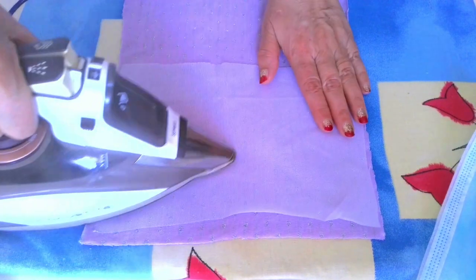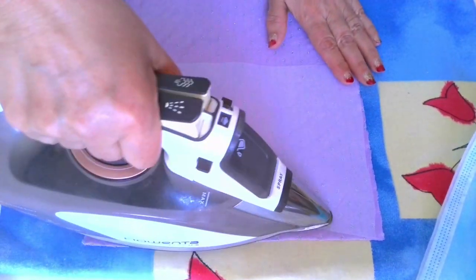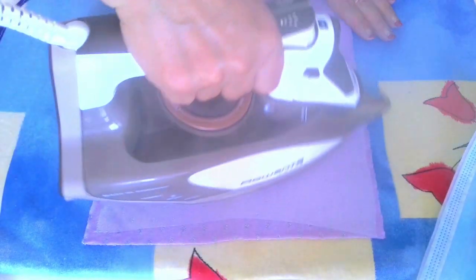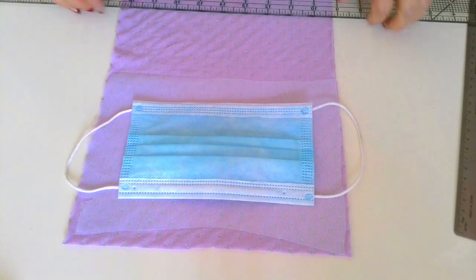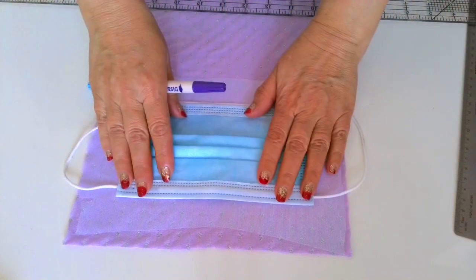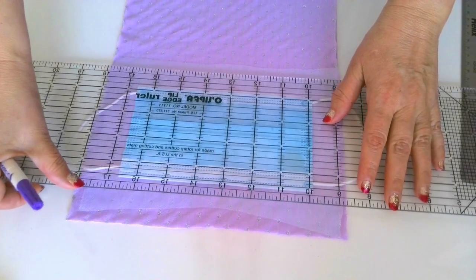The stretchy side of the interfacing should go on the less stretchy side of the knit fabric. Set the iron temperature on wool with steam and iron the interfacing in place.